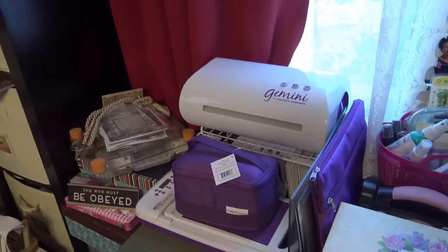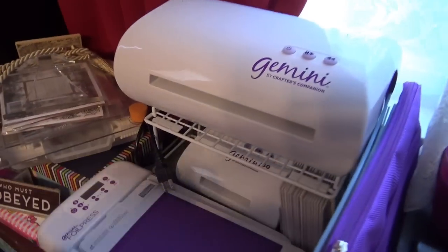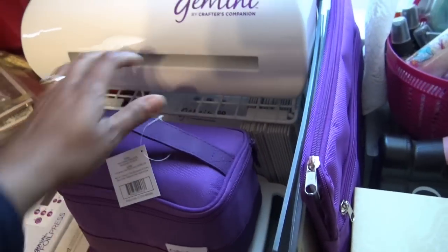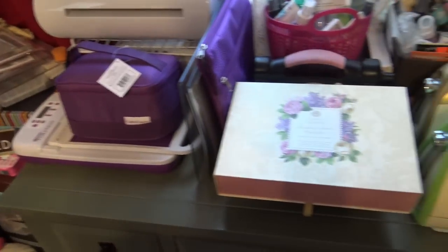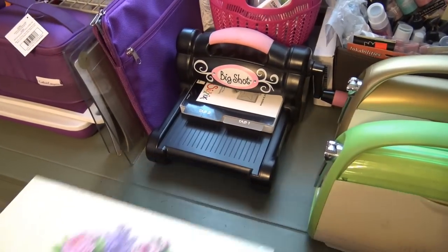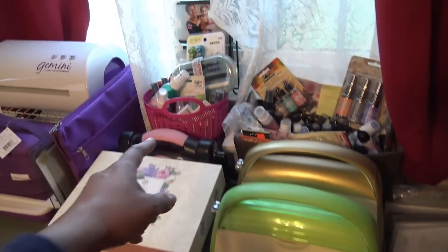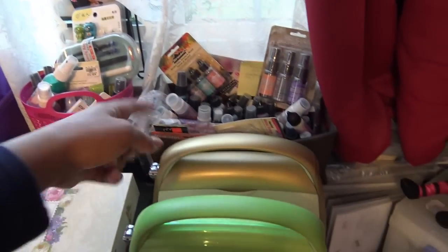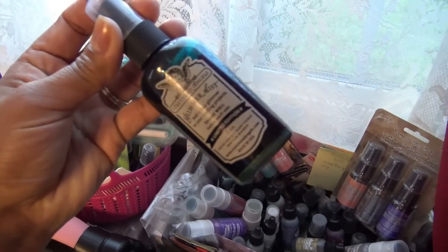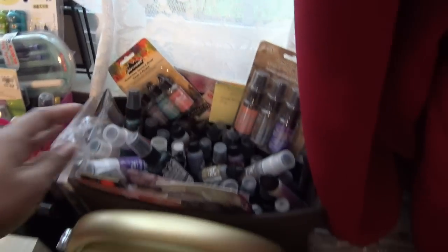On top of this table I have pretty much all of my machines. So there's the Gemini, the Gemini Go — I don't use that often enough. A foil press. The Gemini Mini right here. All the plates that go with those guys. The Big Shot that I finally found — I told you guys I found it in the garage, it was at the bottom of the last box I opened. A bunch of sprays — remember all our sprays? We need those sprays. I need to use these more — they're still pretty.